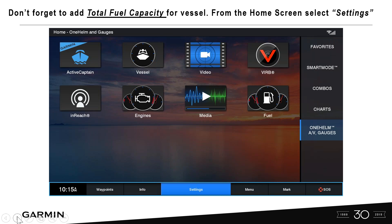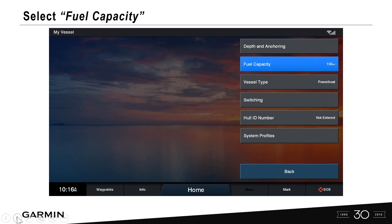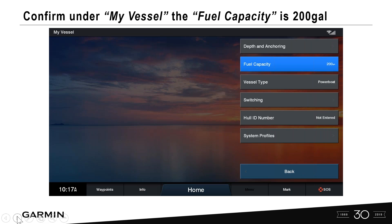Don't forget to add total fuel capacity for the vessel from the home screen. Go to Settings, then My Vessel, then Fuel Capacity. With two 100-gallon tanks, type '00200' for 200 gallons total and select Done. Now the entire vessel shows 200 gallons and everything is correctly set up.